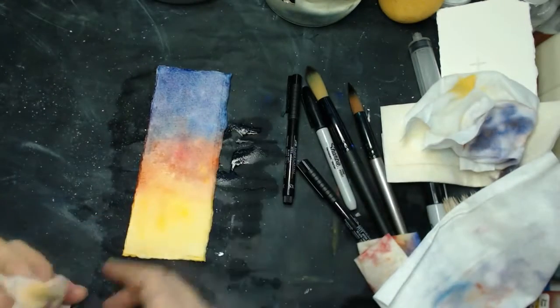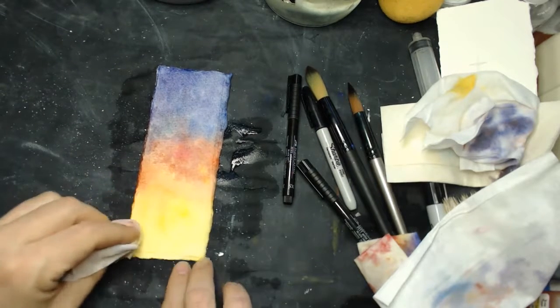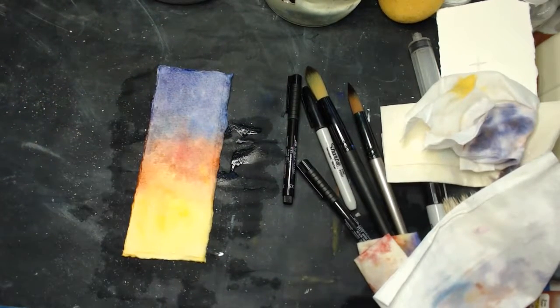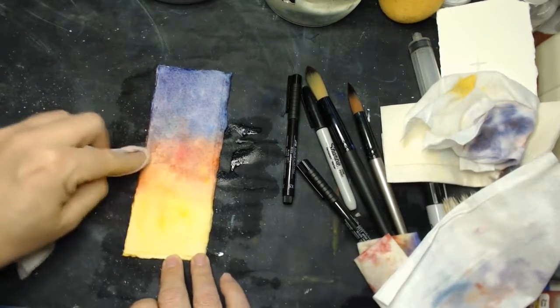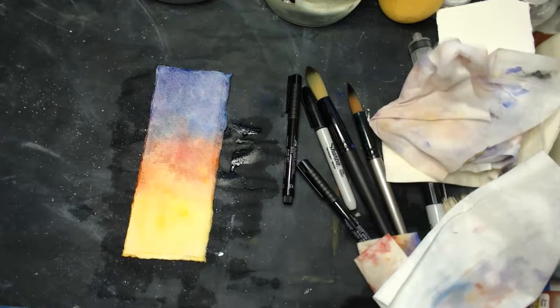So this is just a real quick tip of what to do if your watercolor paper is kind of messed up and you've got colors where you didn't want them. Blot it out as much as you can, then let the paper dry and start again.